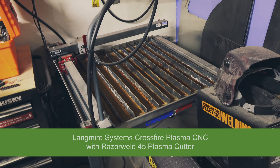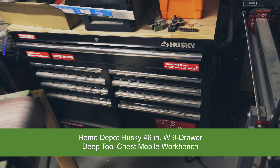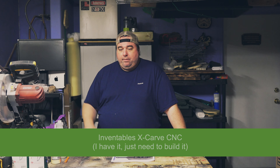So let's go this way. Having those on casters is going to help quite a bit — this workbench, the Crossfire plasma CNC, that tool chest, and the X-Carve when I get it. Those will all be on wheels so I can just move things around whenever I need to, and that kind of helps with this small shop or garage. The other things that won't be on wheels will be dust collection, that drill press, and the table saw.